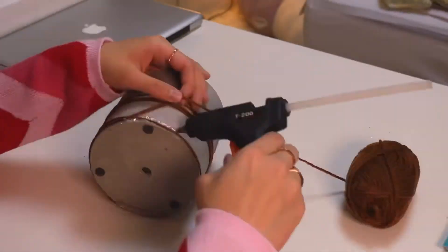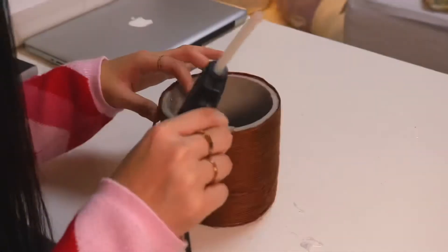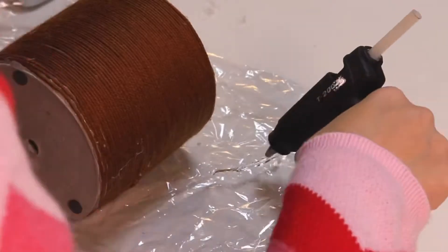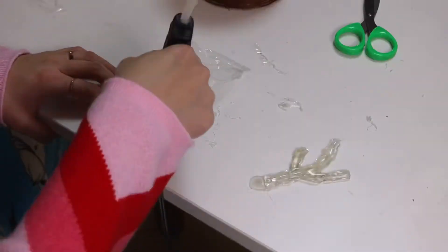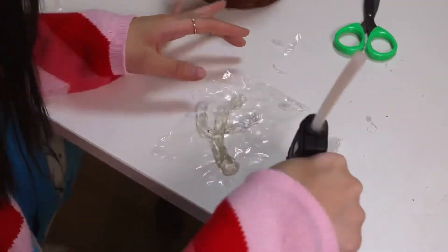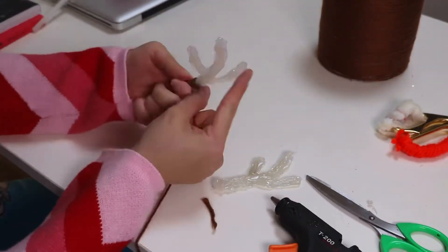I use the glue gun on the bottom edge and top edge of the pot so the yarn won't slip. Then I use the glue gun on a plastic sheet to make Rudolph horns — once it's dried, cut and trim the edges and do the same for the other side. I keep two or three coats on top so the horns are thick enough to be a base structure, and then wrap it around with the same brown yarn until it's all covered.